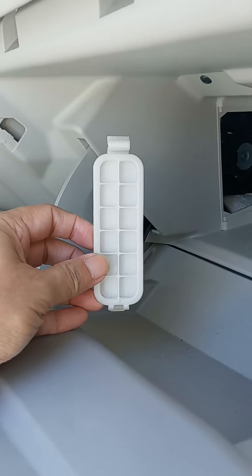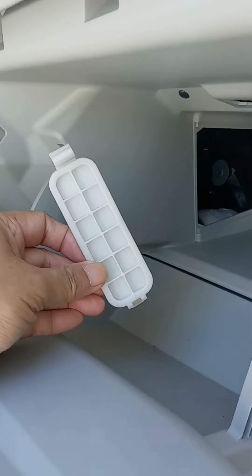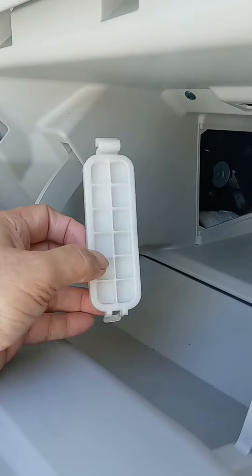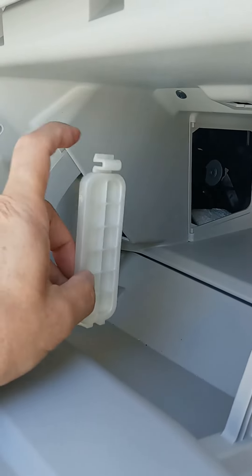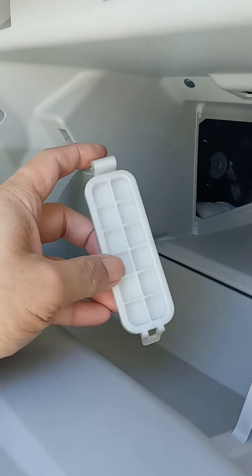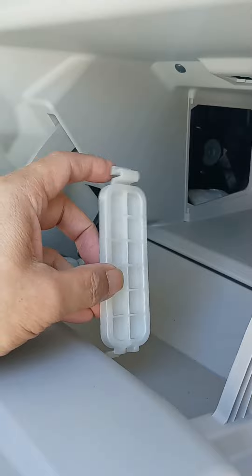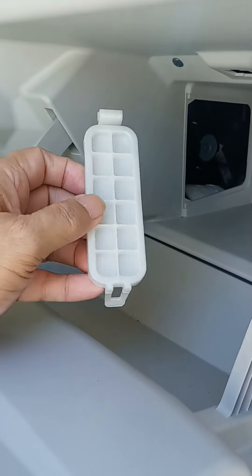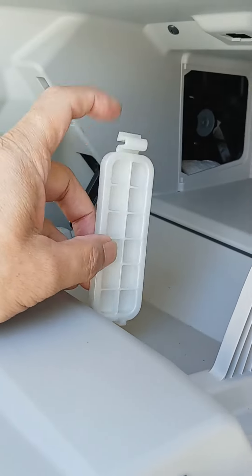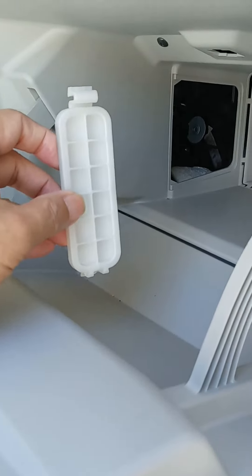Here's the cover in the orientation that it was installed — actually it was more like this. So you can see there's a tab over here holding it in. Probably that should be released first. And then there's this thing on top. But the truth is this thing was so loose when I went in there that it just came right off. So I don't know if you have to take this bottom one off first, but it's probably advisable. And then you just swivel this in to put it back. So this is off.